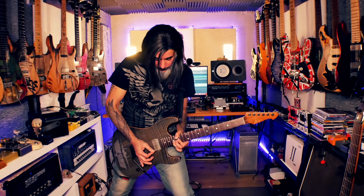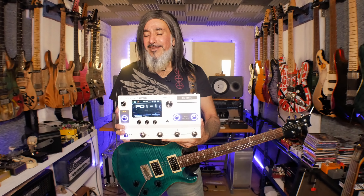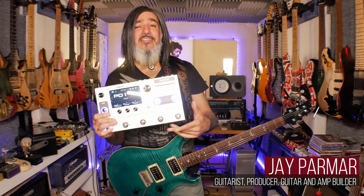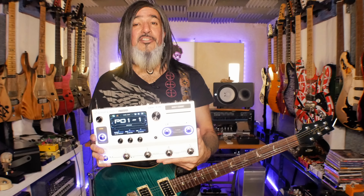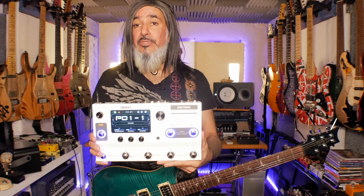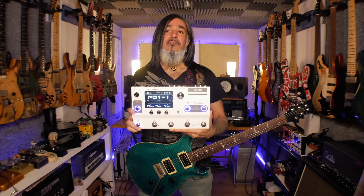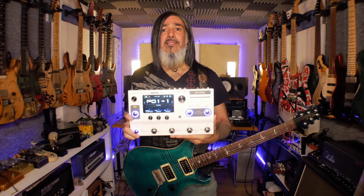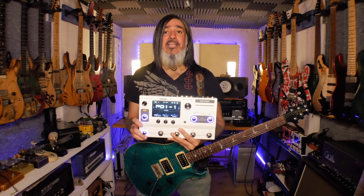In the few weeks that I've had the Hotone Ampero 2 Stage I've been having so much fun with this unit. A couple of weeks ago I did a full review — I'll leave a link so you can check that out. On the full review I showed how to create a patch or preset and assign scenes. In this video I'm going to show you how to set up an effects chain with an amp and various effects in front and behind the amp and cab.